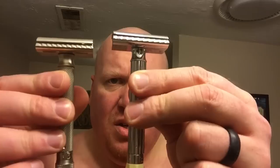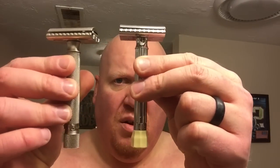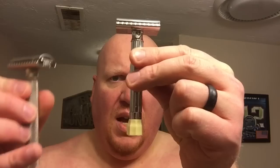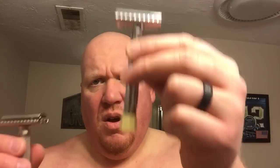Merkur Progress versus Parker Variant. As you can see they're about the same size — the handle on the Progress, or the adjuster I should say, makes it slightly longer. In terms of weight they're pretty close, but the Parker is slightly heavier. I wish I had my scale with me.